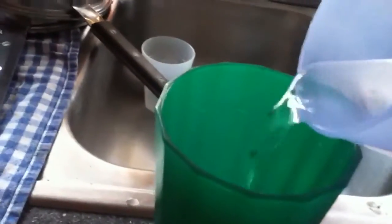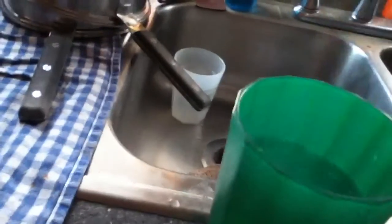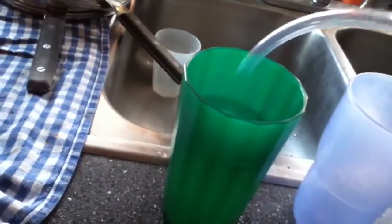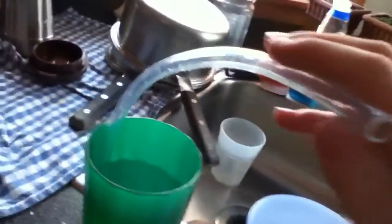The world's easiest water pump. First of all, how you build this is you just need two cups and tubing. First you have a cup filled with water or any other liquid you want. Then you have to put the tube inside the end with the water.